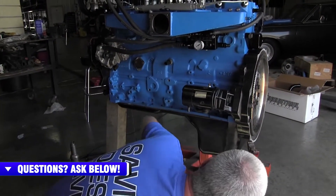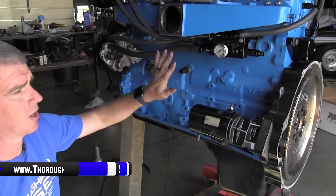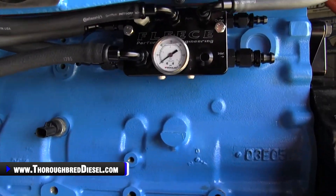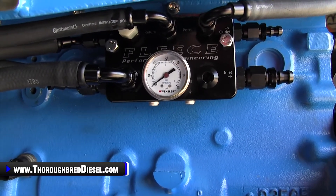Let's talk about the Regulated Return Fuel Distribution Block for just a second. The regulated return portion of this is going to be 20 PSI regulated return for all your fuel return ports from your injector side and your CP3 side as well.